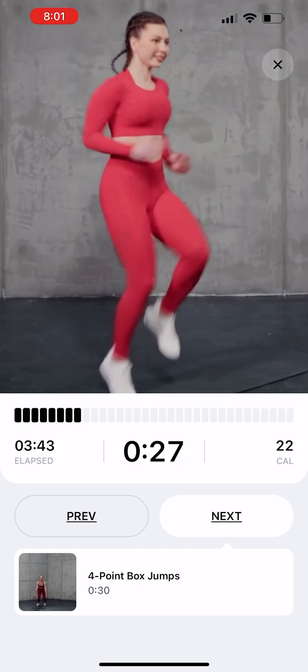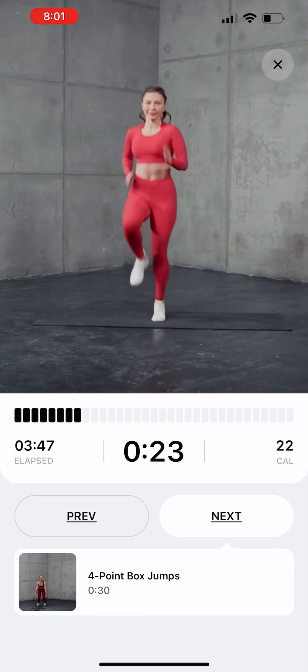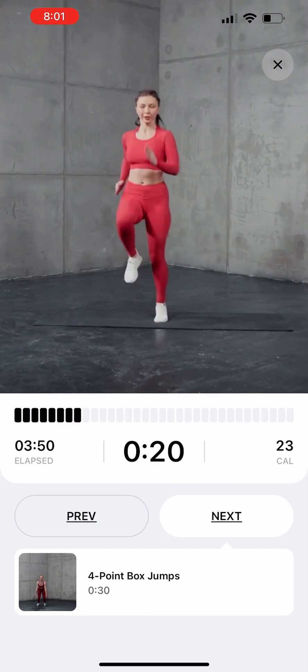Fast run on the spot. Staying in one place, lift one leg up off the floor. Continue bouncing on the spot as if you were running. Keep up good speed.